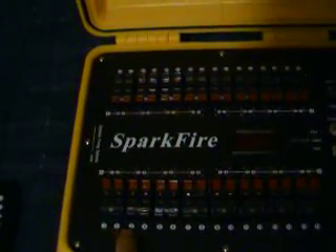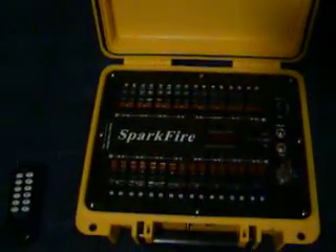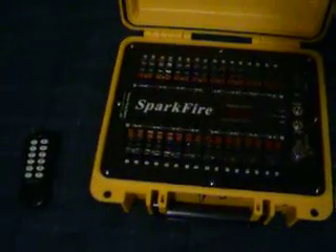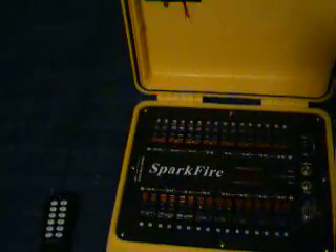You can see the transmitter or remote that it comes with. It's got buttons A through D, and then the numbers 1 through 8. That corresponds to the different sections on the firing system — this is A, B, up here is C, and then D, and each one goes 1 through 8. So you have A1 through 8, B1 through 8, C1 through 8, and D1 through 8. When using the remote, you'd press A and then 1 to set off cue 1, 2 to set off A2, 3 to set off A3, and so on — then follow that with B, C, and D.